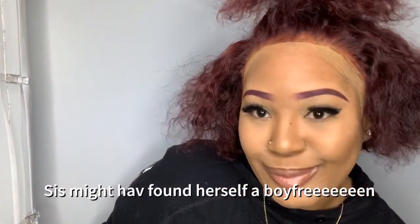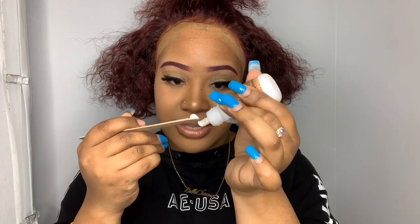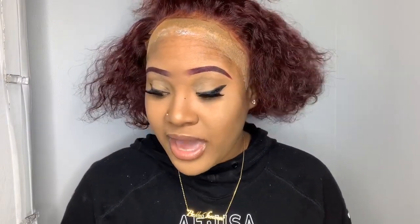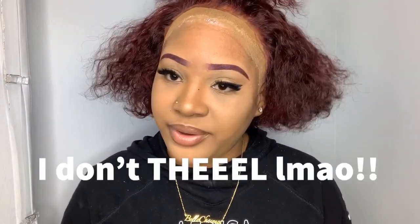I'm going to use a popsicle stick to apply my glue. I'll put a little bit of glue on the popsicle stick — just like that. There are different ways you can do it: you could start from the middle and go to the sides, or do the entire thing at once. I'm going to start from the middle. I want it to dry and turn clear, so I'm letting it air dry. You could blow dry it if you want, but it air dries really fast.